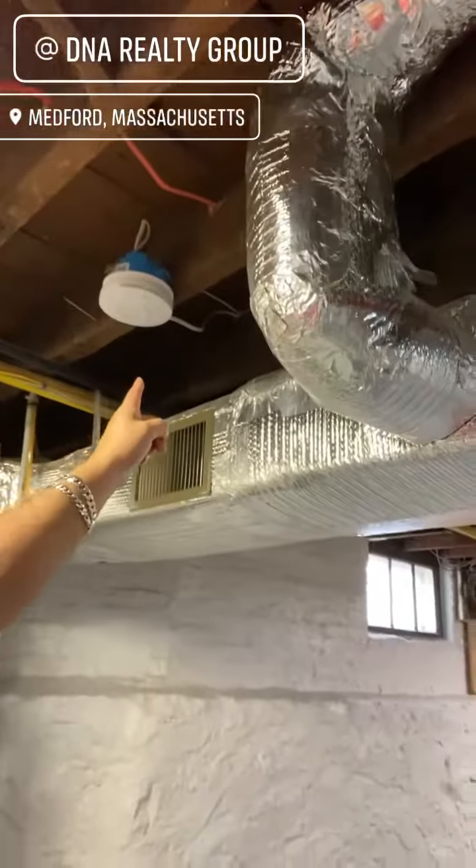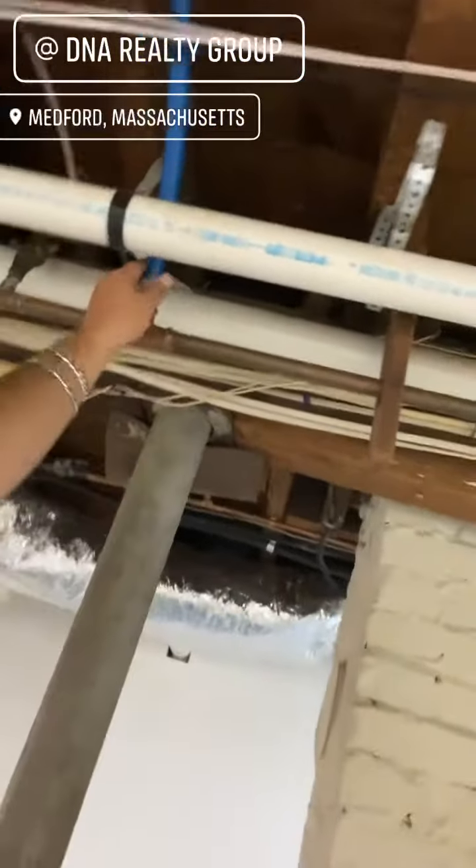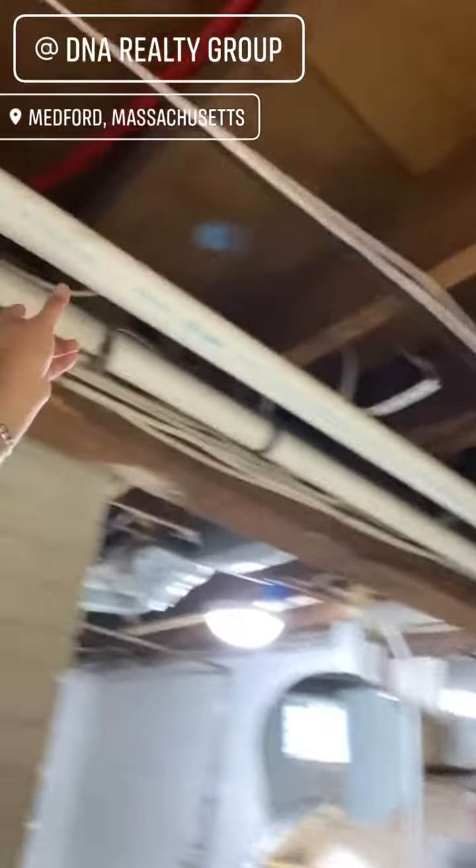Smoke detectors wired into the house. You have copper here — newer material. Plumbing looks good. We've got PVC plumbing over here, and your drain is cast iron. So overall this place looks pretty good.